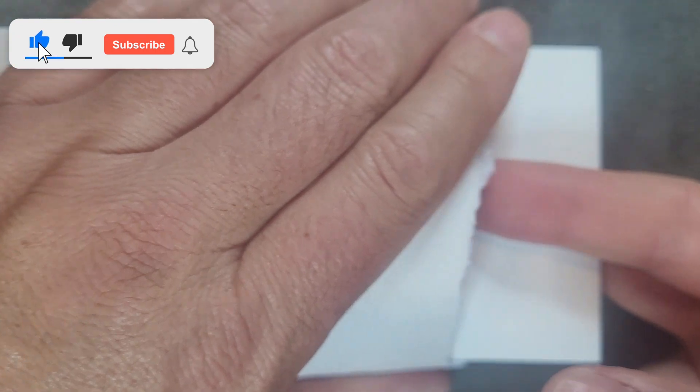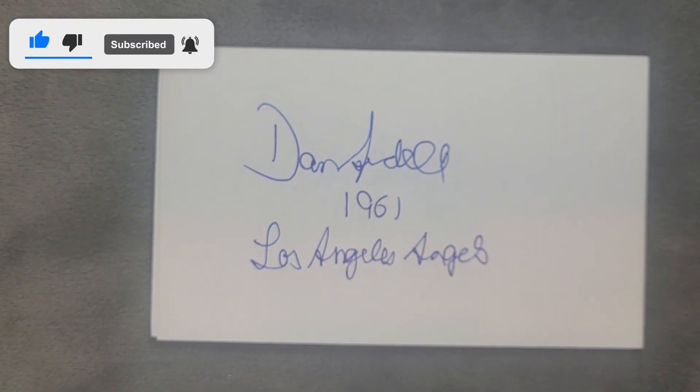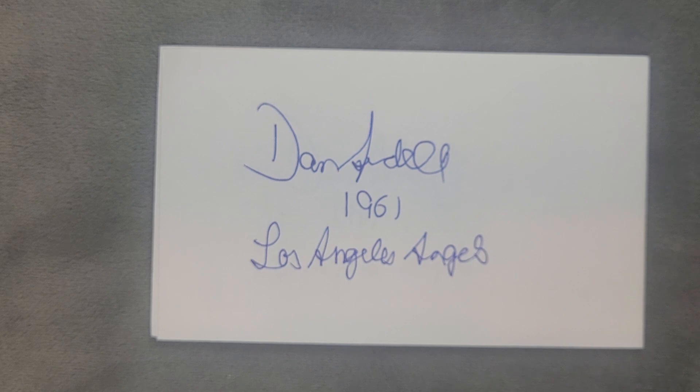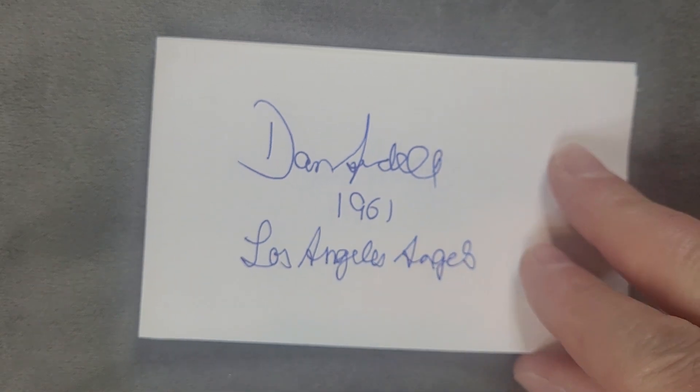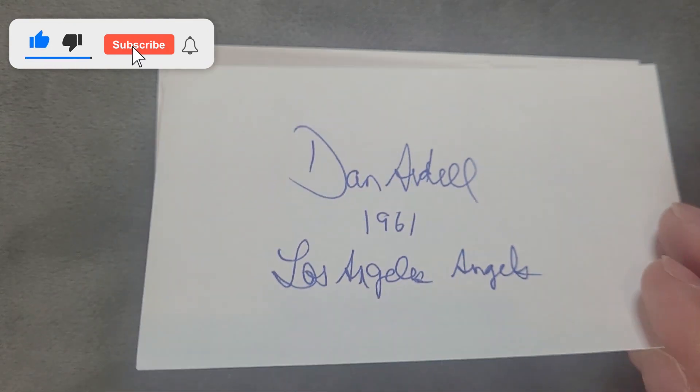Hey everyone, how you doing? Welcome back. I'm the Card Doctor, getting those autographs through the mail from players who played long ago, just like this. We have Dan Ardell, 1961, played for the Angels. I sent Ardell tons of custom cards because he didn't have his own.